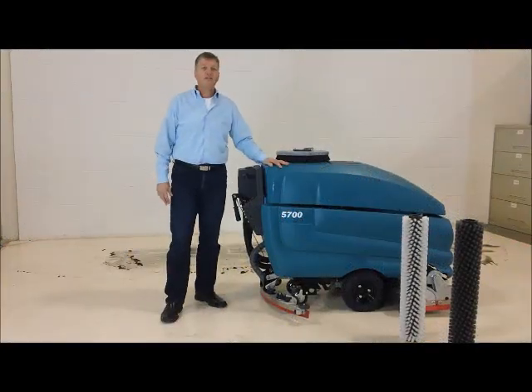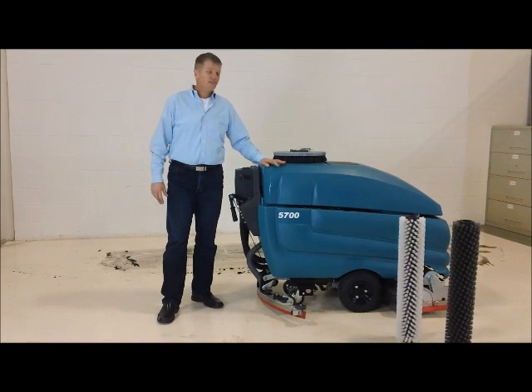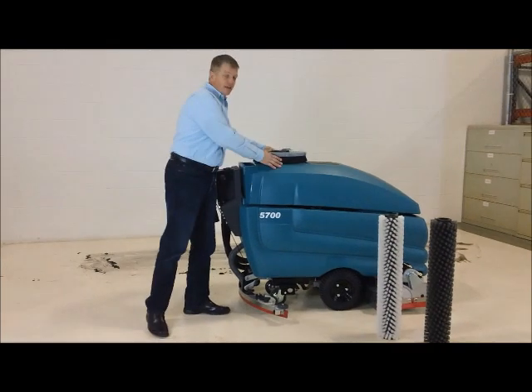This is the Tenant 5700 Scrubber Sweeper. Tenant's walk-behind scrubbers come in two varieties: disc and cylindrical.